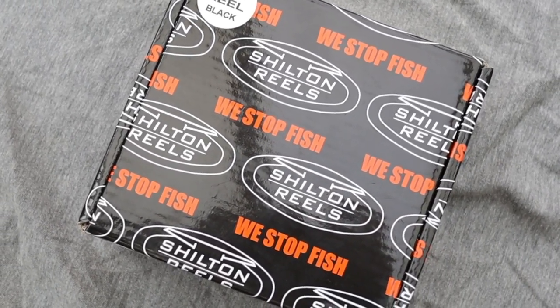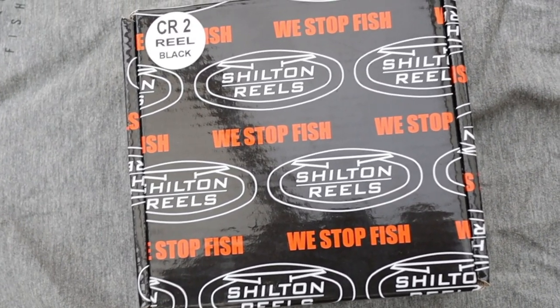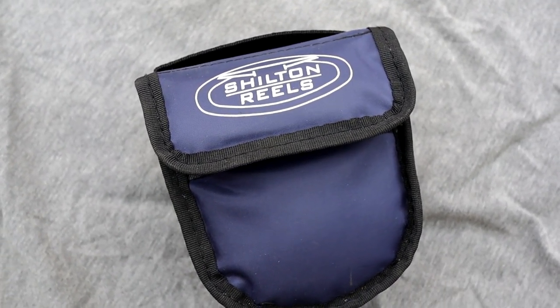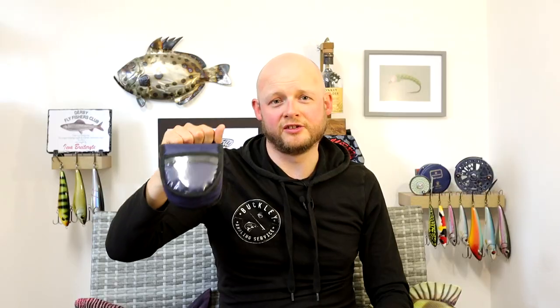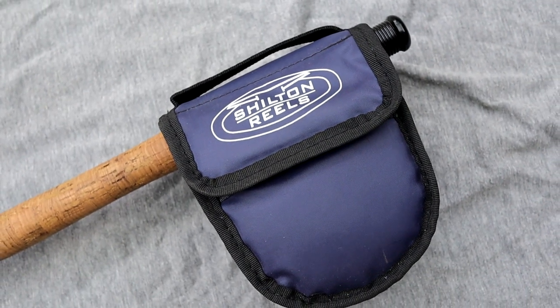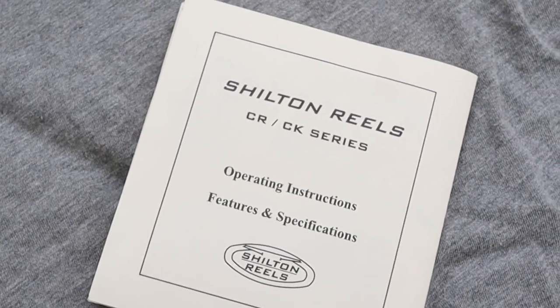The CR2 is exactly that, so let's get into it. We'll do an unboxing first, go through the reel, then go through how it's been to fish with. It comes in a nice sturdy box with "We Stop Fish" logos all over it. What's really cool straight away is the pouch the reel comes in — really high quality, super padded, with a clear bit on the back so you can put your liner ID or an address in there, a nice handle on the top, and enough space in the gap that you can leave it attached to the rod. That is a really high-quality padded case. Also in the box you get operating instructions — how to clean it, how to use it, how to switch it from right to left — and a little sticker.